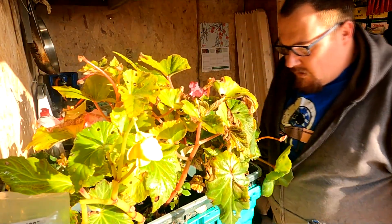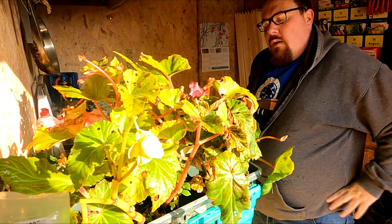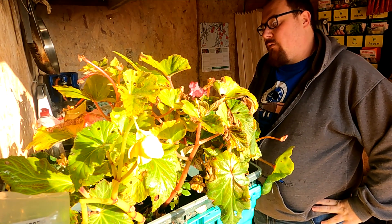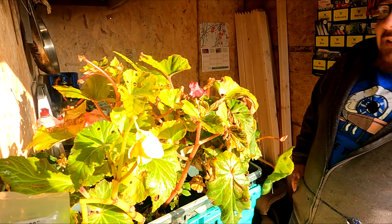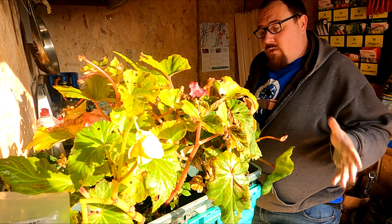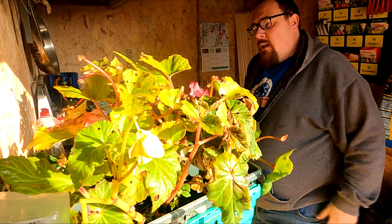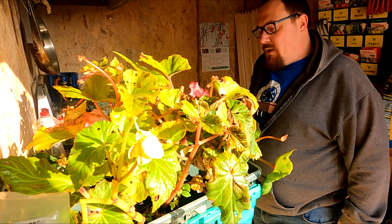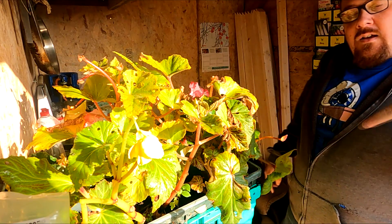So here are the begonias. To be honest, I've no idea what variety they are — they were a free thing from Parker's last year when I ordered my seed potatoes. I didn't think they'd come to anything but they did, and they were really, really pretty. So I've decided to have a go at overwintering the corms — or tubers, whatever you want to call them — and giving them something nicer to grow in next year.